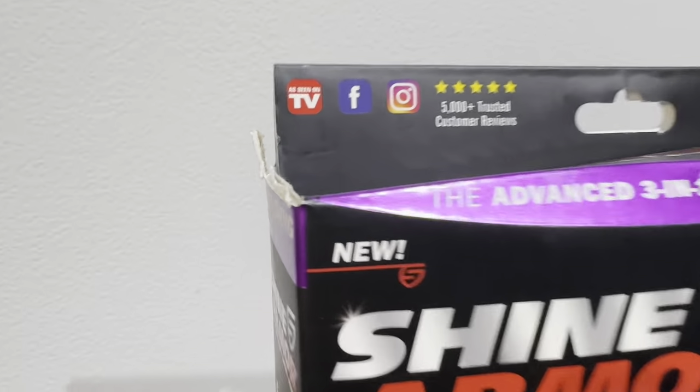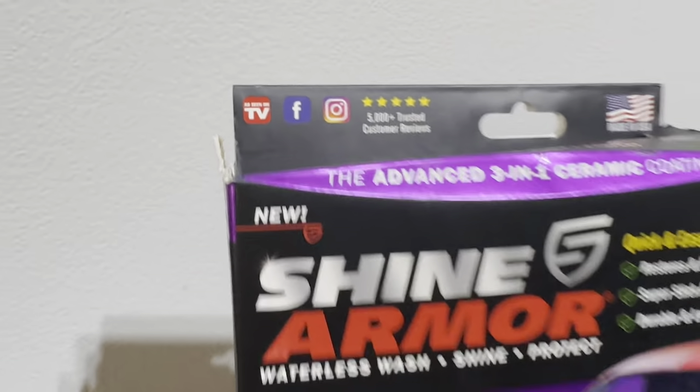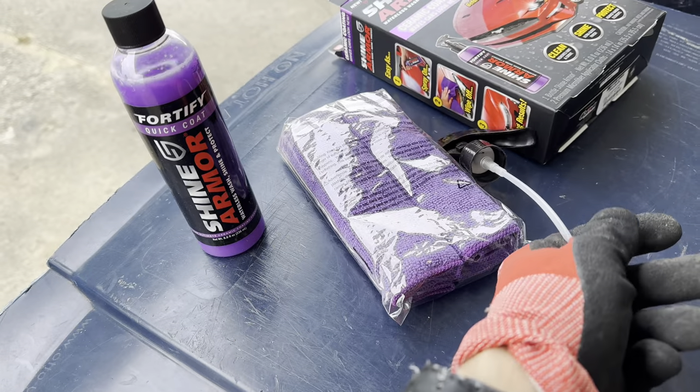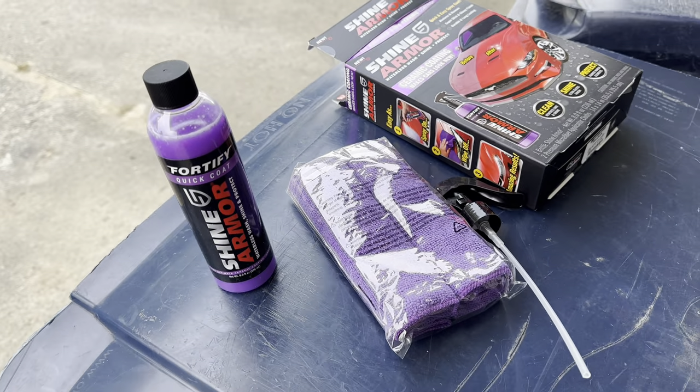Shine Armor is an As Seen on TV product. You get an 8 ounce bottle of Shine Armor, two microfiber towels, and of course the pump for the bottle. Let's get started.